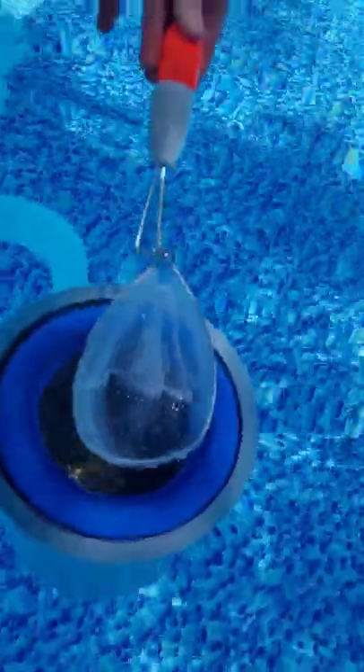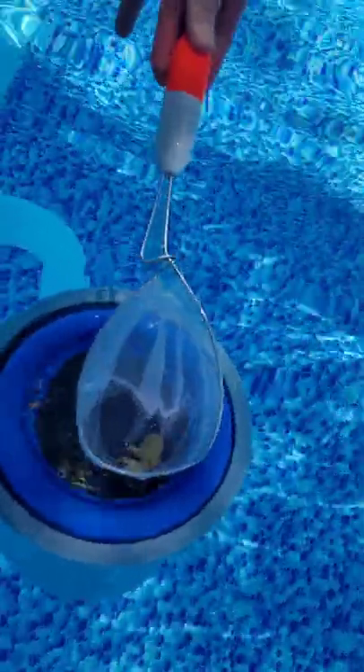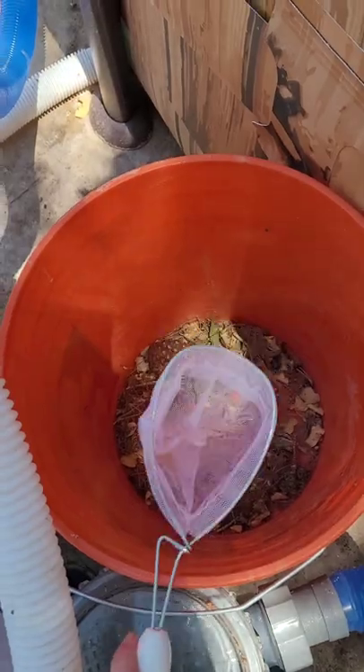The other great thing about it is it fits in your skimmer. If you're like me and you're too lazy to turn it off to clean it sometimes while it's going, just grab some of the leaves out of your skimmer real quick and throw those out.